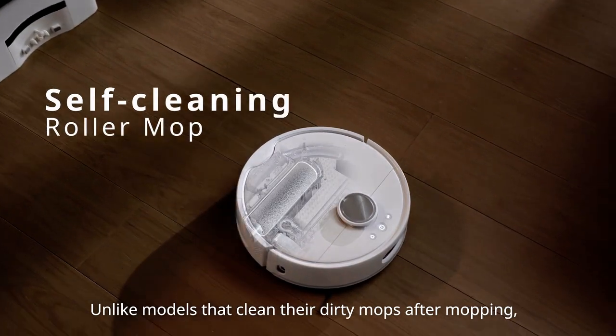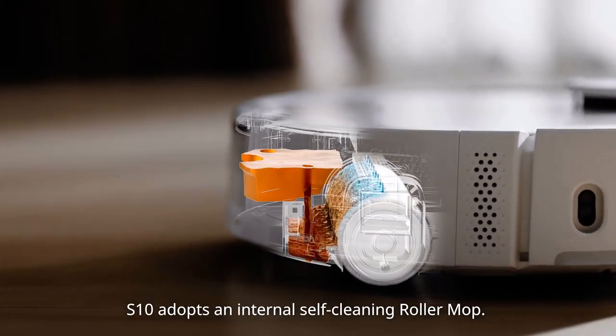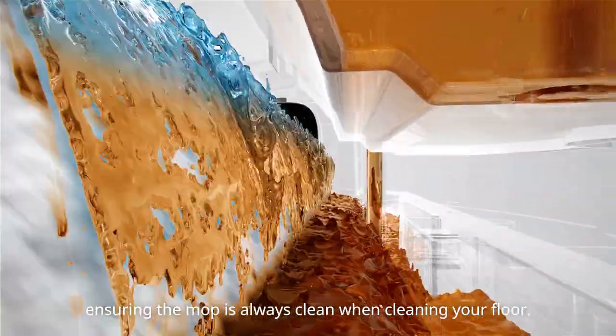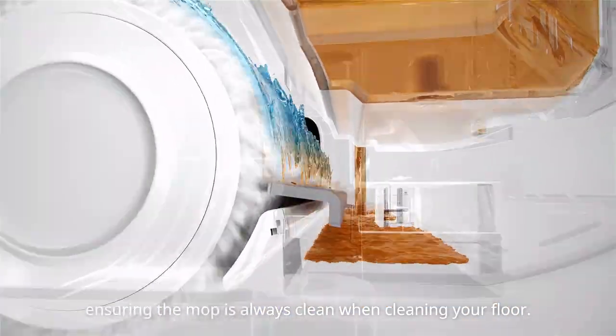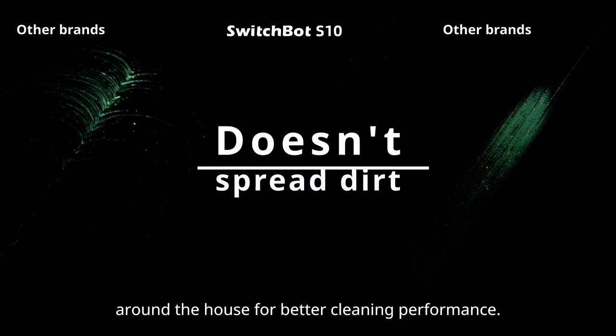Unlike models that clean their dirty mops after mopping, S10 adopts an internal self-cleaning roller mop. It cleans itself 300 times per minute while on the move, ensuring the mop is always clean when cleaning your floor, and effectively prevents dirt from spreading around the house for better cleaning performance.